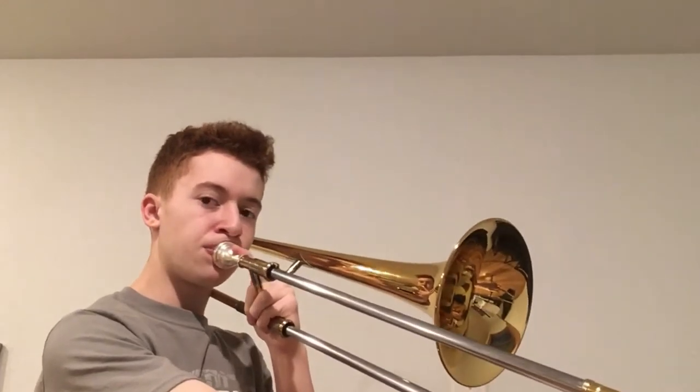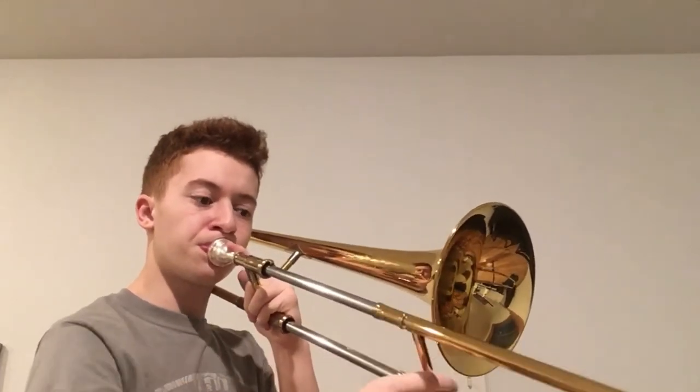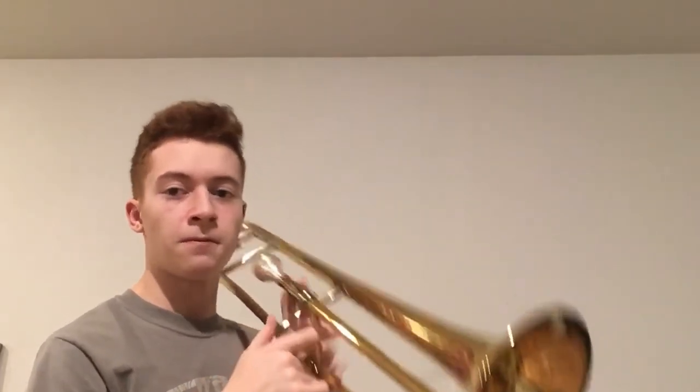It's definitely harder than it would be without a mute — I'm puffing my cheeks more than I'd otherwise prefer to. Even the pedal tones can happen on this mute, though that's really not what it's meant for. It does things it's not even meant for with relative ease.